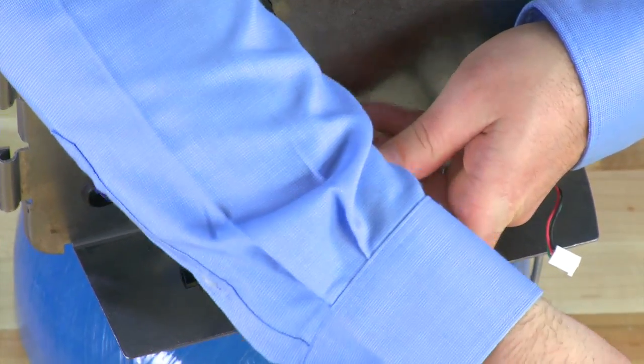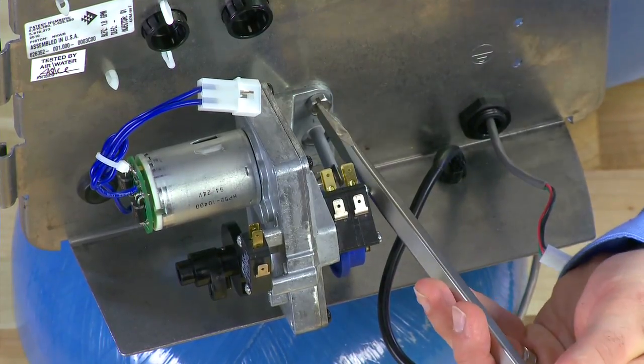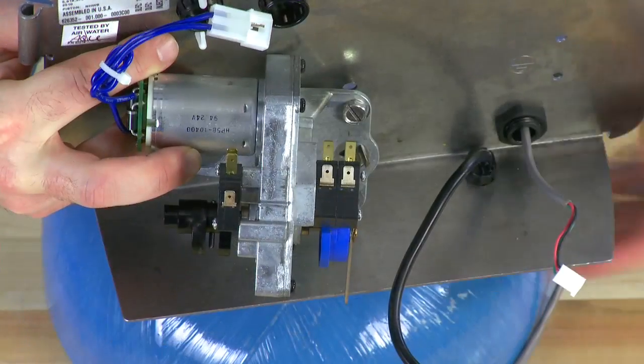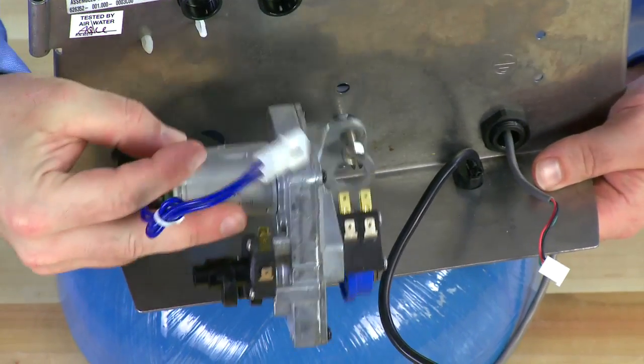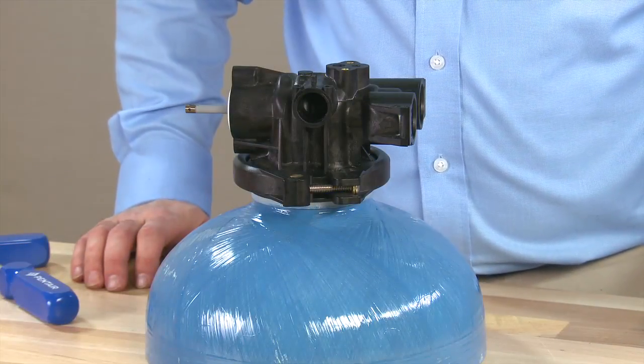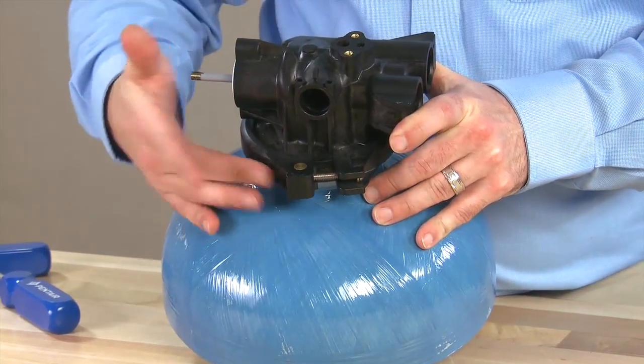We can now remove the two screws that hold the motor and the back plate to the valve. Using a large slotted screwdriver, or the appropriate nut driver, we will unthread the back plate from the valve. The drive motor is now free, as is our back plate. Moving over to the valve, we can see that there is a clamp that holds the top of the body down to the base of the valve.